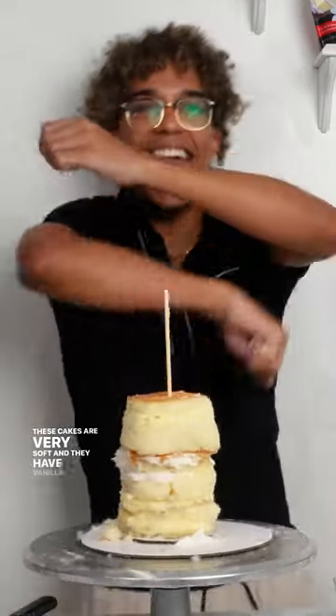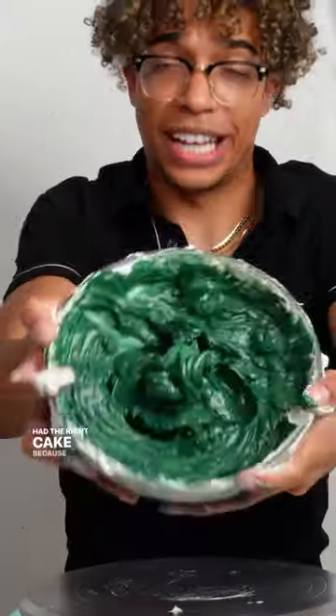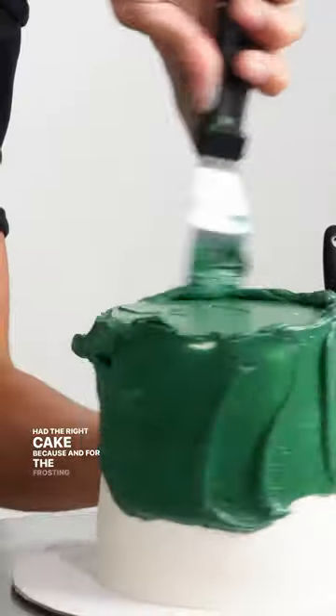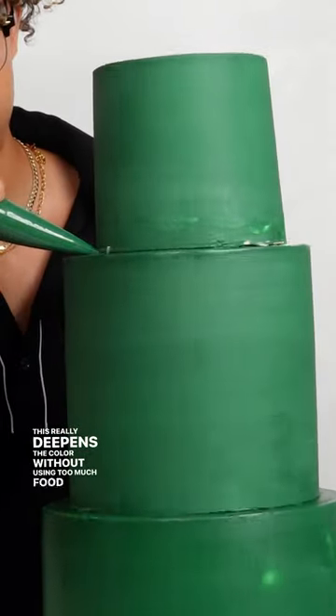These cakes are very soft and they have vanilla pudding. For the frosting, to get the deep color, I like to use the immersion blender. This really deepens the color without using too much food coloring.